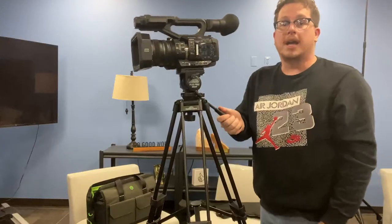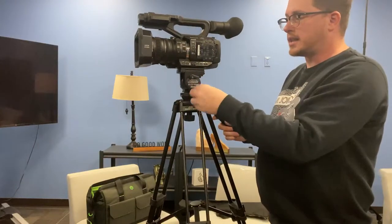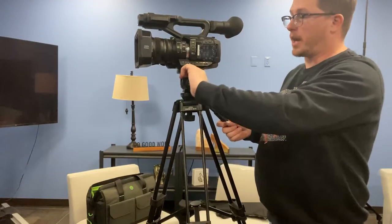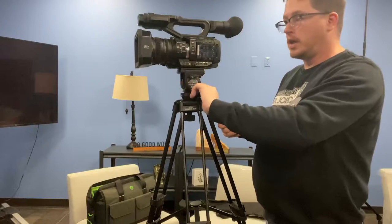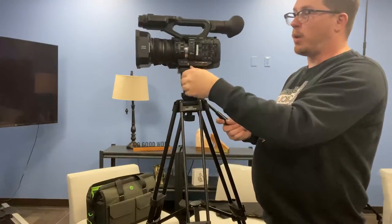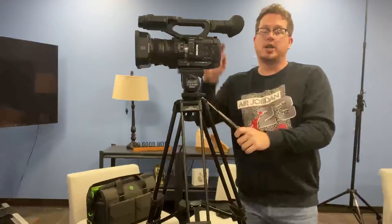If your camera is wobbly and kind of moves a little bit, adjust the levers on the left-hand side to stop that movement. If you want a more fluid move, you're going to need to adjust these until they're exactly at the level that you want them. Once you have all that done, your camera is set up on its tripod ready to go.